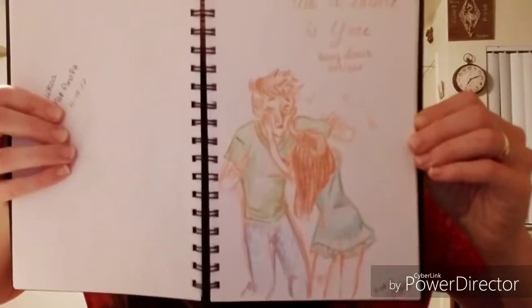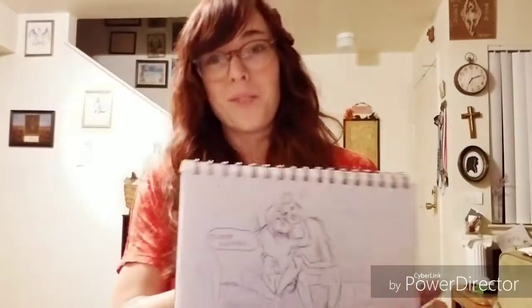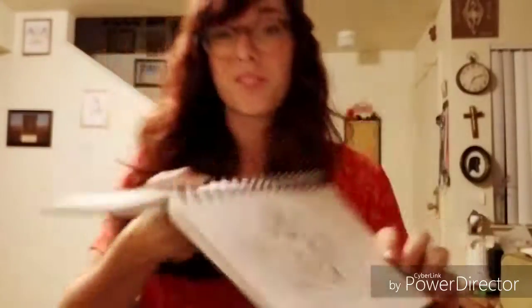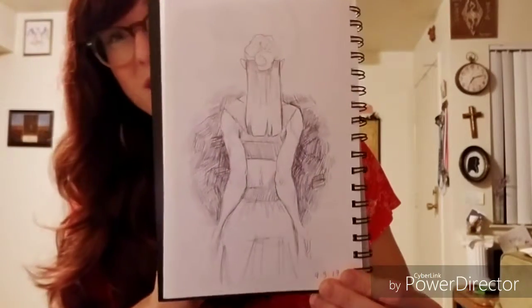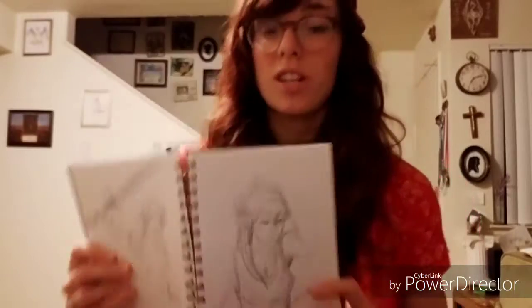This is me and my husband, and then me and my husband relaxing on the couch playing some Elder Scrolls Online. This isn't Clarice, this is — Ethereal. I'm trying to learn how to do realistic people but then draw my own characters as them. That's one thing I'm trying to improve on — anatomy.